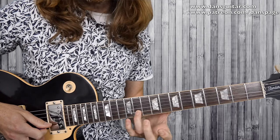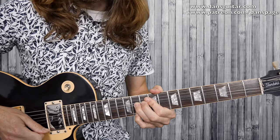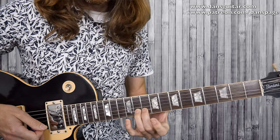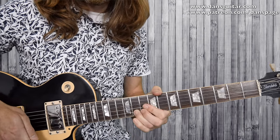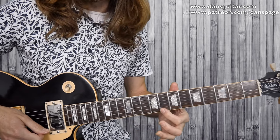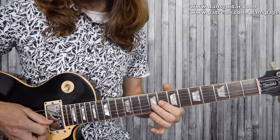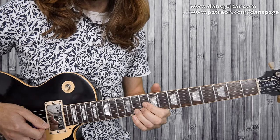Then we're back to the second string, 11th fret, full-tone bend, bringing in the 11th fret first string while the bend is still held — so you hear two notes at once. Then 11th fret second string: bend up, then down, then strike. Then first string 8th fret, second string 11, 8, third string 8, and a full-tone bend to finish on the 11th fret of the second string with vibrato if possible.